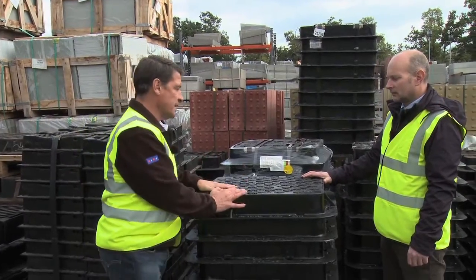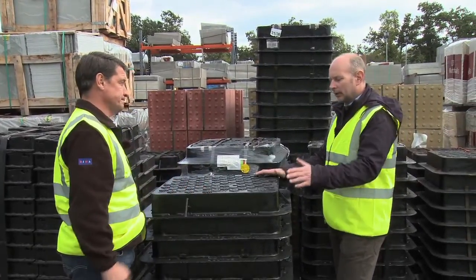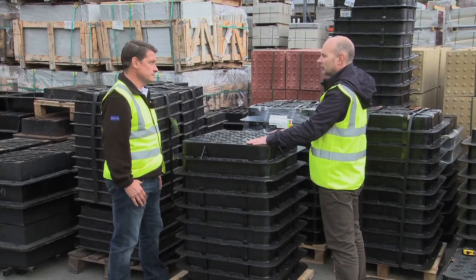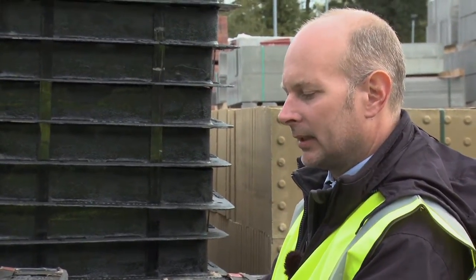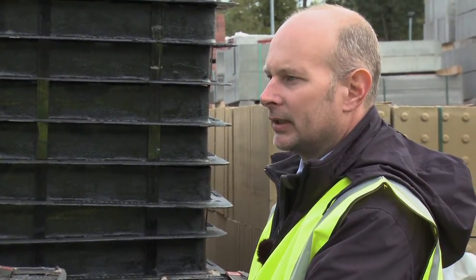All manhole covers are measured by the internal opening size of the frame. As you can see, it now measures 450 by 450, and that is the opening of your access. So this is a cover and a frame together. Can I buy them separately or do you have to buy them both together? No Tony — the cover and frame are manufactured together and are tested accordingly. Occasionally we are asked to supply the cover only to replace a broken lid, but the cover and frame are manufactured as a pair, and if you replace just the lid only it could lead to failure.